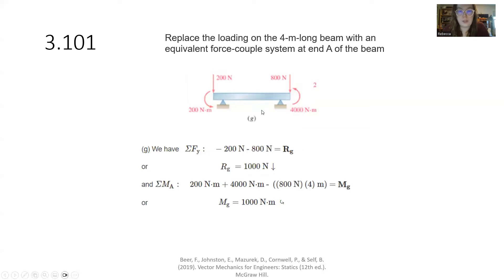For sub-problem G, we have two moments adding together going in complementary counterclockwise directions, giving a 4200 newton-meter moment. For our summation of forces in Y: negative 200 and negative 800 together give negative 1000 newtons. To put that negative 1000 newtons at point A, we have to move this 800. We also want to account for the moments. So we have our positive 4200 newton-meters, and 800 times 4 would resist that rotation, giving us a net 1000 newton-meters counterclockwise — or positive 1000 newton-meters in our notation.